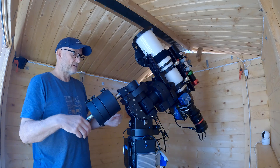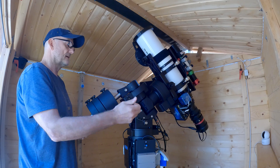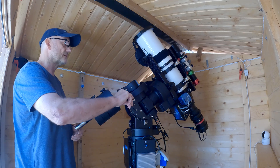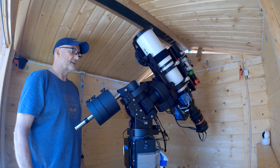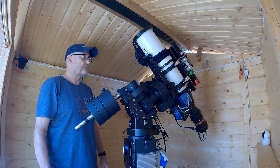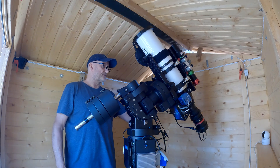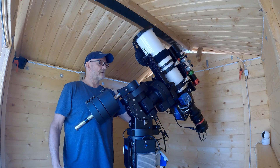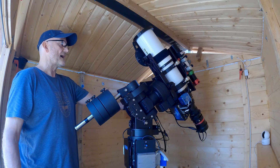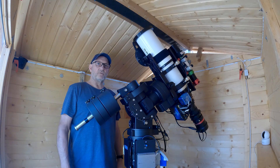If you get the mount in the vertical position and release the clutch, it stays exactly where it is — so that's one-dimensional balancing. Second dimension: again with the tube pointing straight up, you can release the dec clutch and the mount should stay exactly where it is. That's two-dimensional balancing.